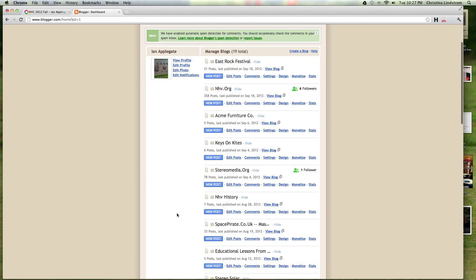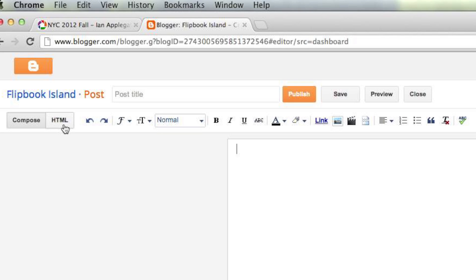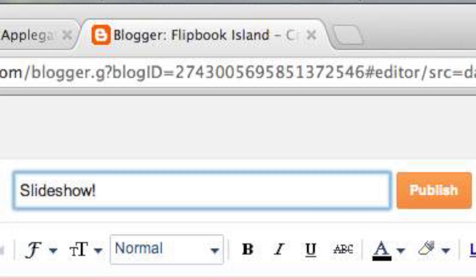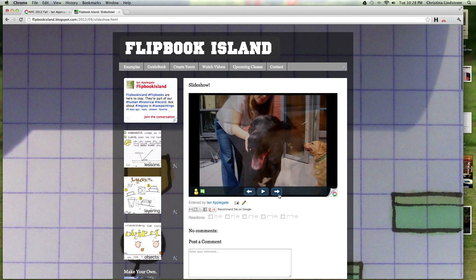Open up Google Blogger. Select your blog. Make a new post. Select the HTML feature next to compose. Now paste your code. Publish your post. Your photos are now in the slideshow.